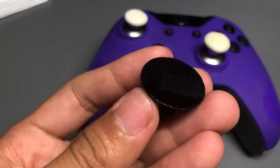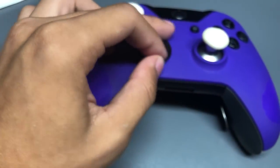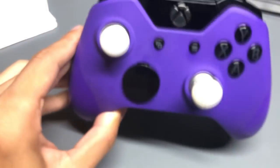That's how I customize my controller. I hope this video helped you decide what you want to do with yours. Most of you probably have new elite controllers so you won't be opening it up, but there are a lot of third-party options to customize the outside looks of your controller. Hope that helps!